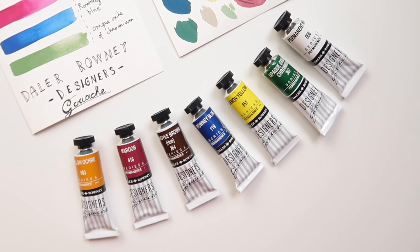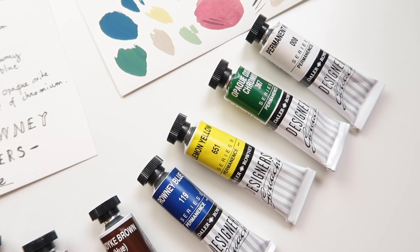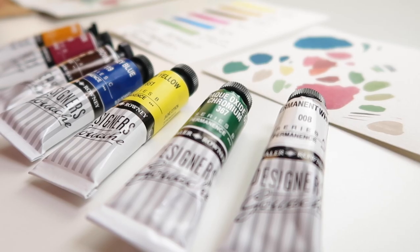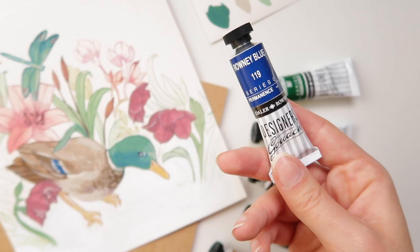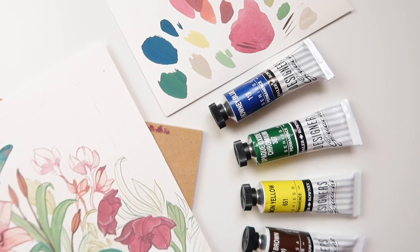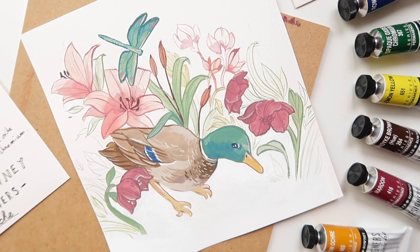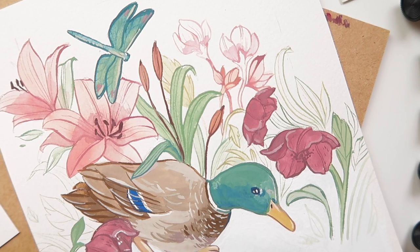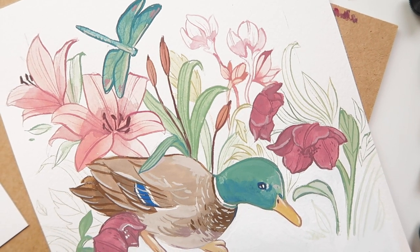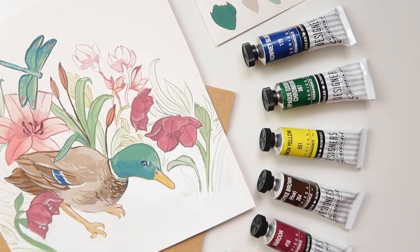Hi, Sandra here and welcome to another gouache brand review. For today's video I'm going to review Daler-Rowney Designer Gouache and tell you my personal experience using this paint. Daler-Rowney also has Aquafine and Simply Gouache series, but in this video I'm going to try their professional Designer Gouache. So let's get started.